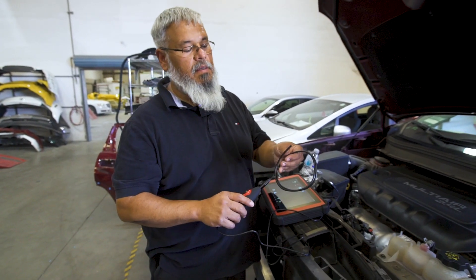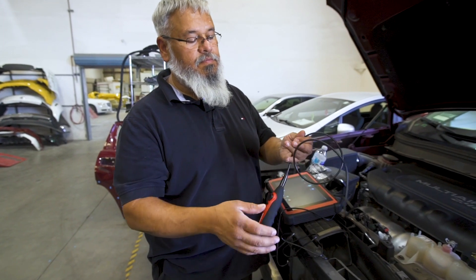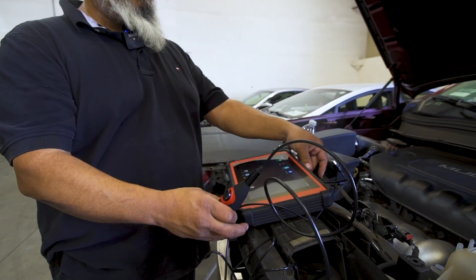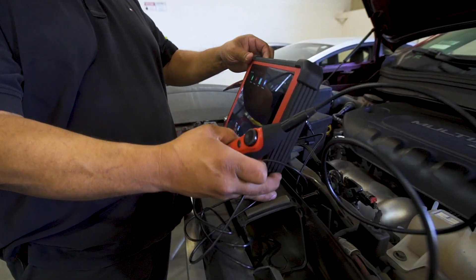The video scope. We have Launch's video scope. It attaches to any of our tablets that have a USB port.